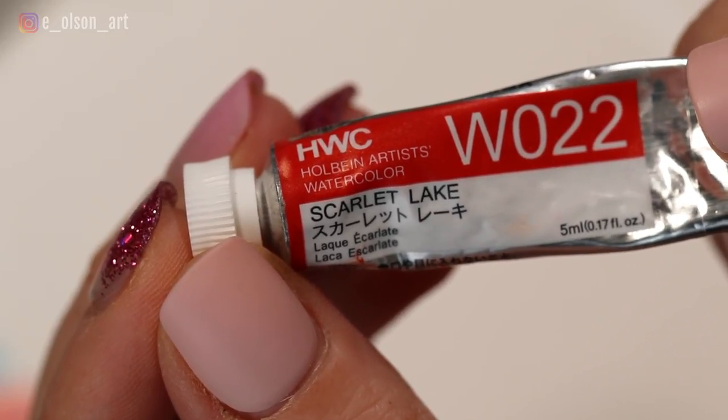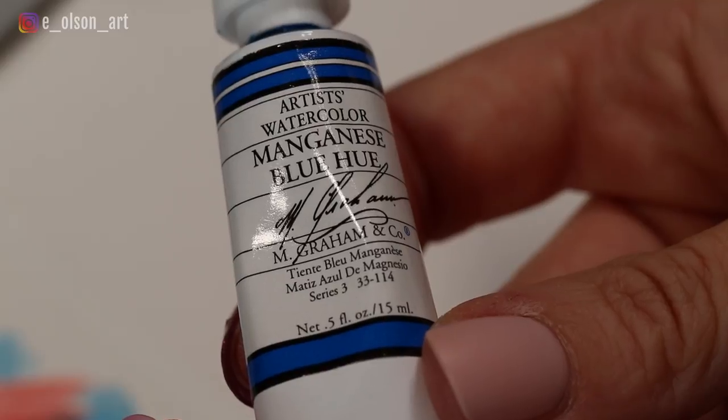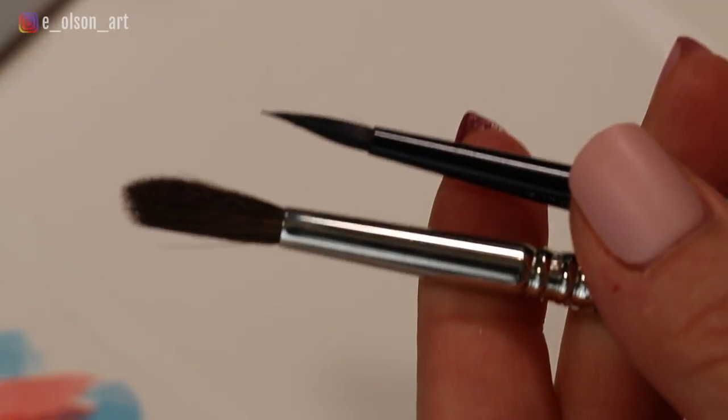For the flamingo, I'm using Holbein Scarlet Lake, and for the sky and water, I'm using Emgram Manganese Blue Hue. For brushes, I have two different round brushes: a larger size 8 round brush for quick washes, and a smaller size 4 round brush for the details.